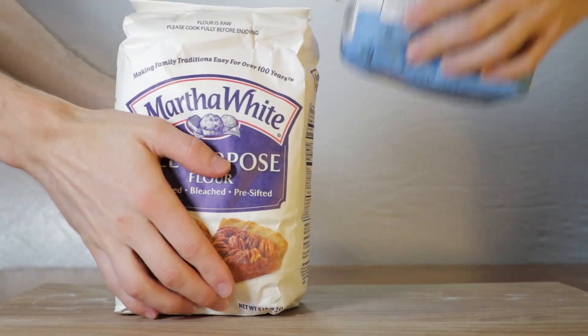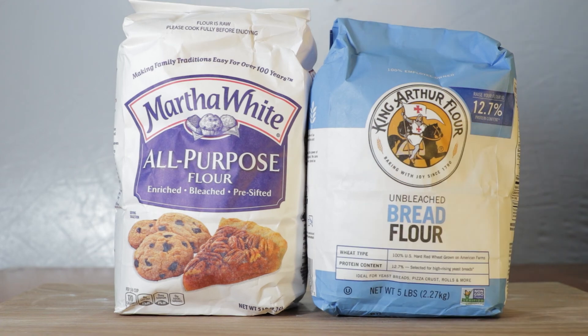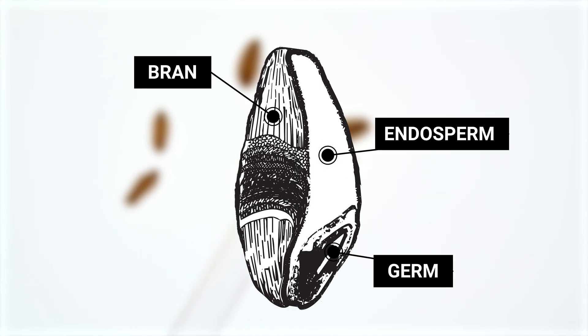What is the difference between unbleached and bleached flour? To answer that, we need to look at a grain of wheat. Wheat flour is made from the ground seeds of several varieties of grass, and these grains consist of three parts: a bran, germ, and endosperm.